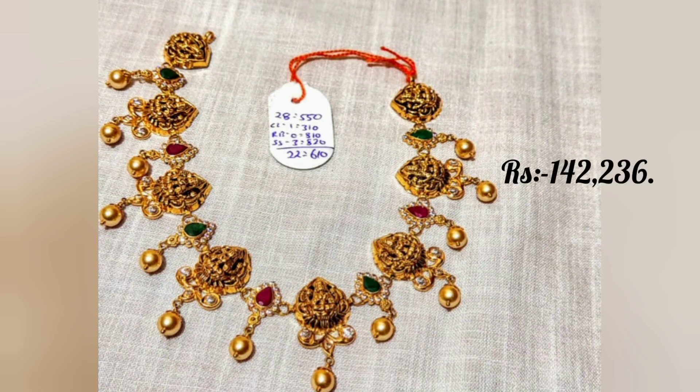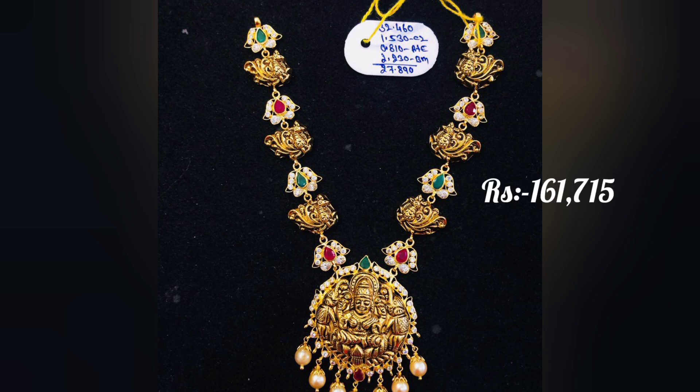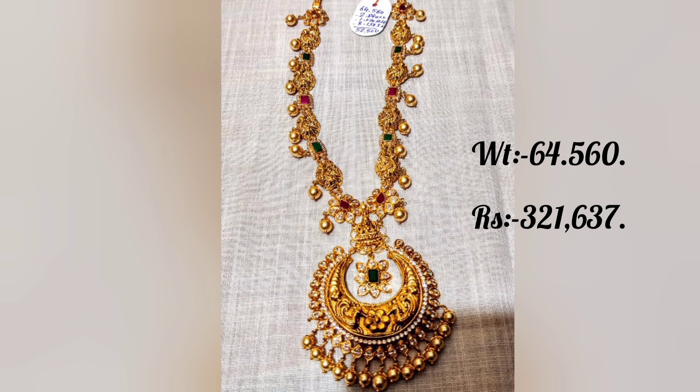This weight without stone is 28-29 grams, 22 grams. This piece weighs 32-34 grams, priced at 157,929. Another piece is 161,715 grams. This piece is 64-65 grams, priced at 321,637.